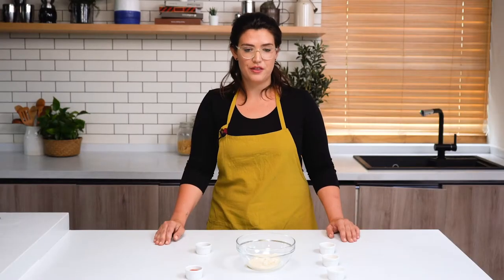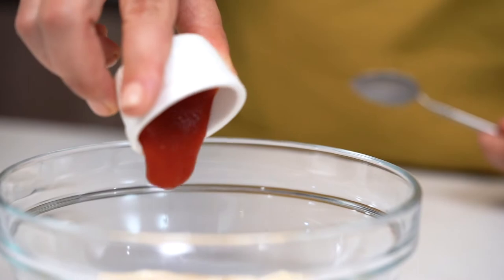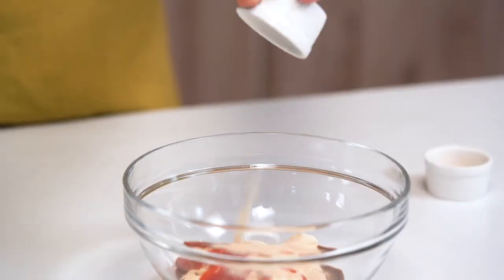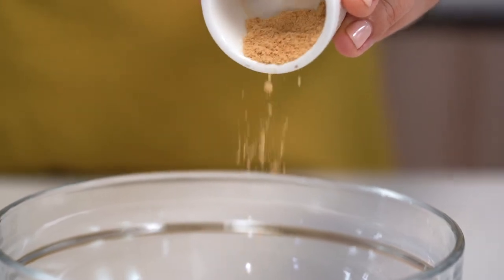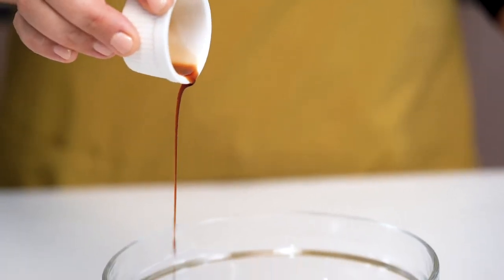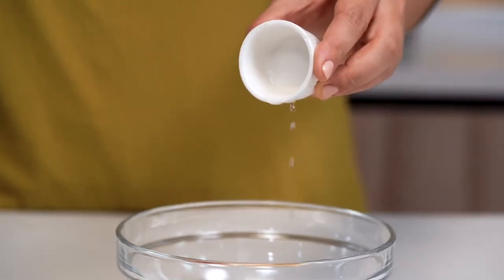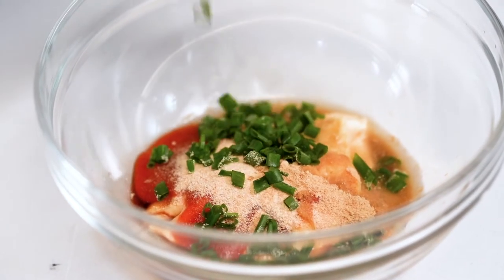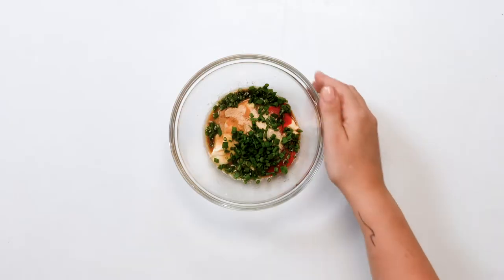Now we're going to make our spicy tuna mayo. We're going to start with mayo, sriracha, garlic powder, ginger powder, soy sauce, and vinegar. And finally we add the scallions. And now we're just going to mix it all together.